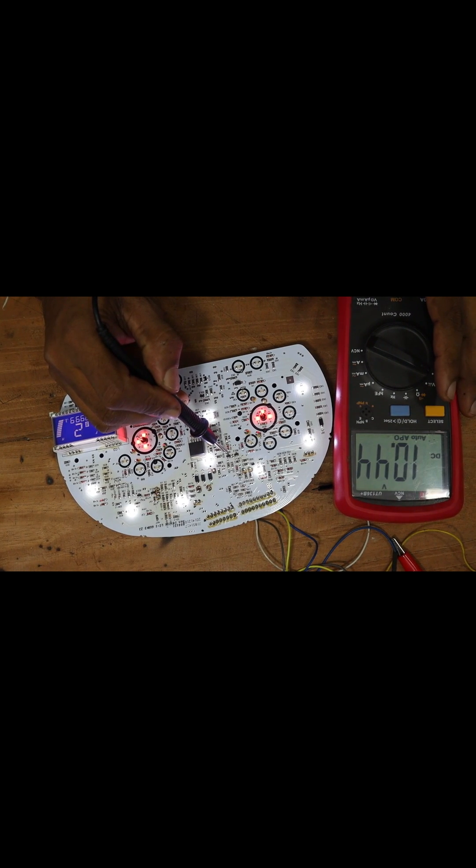I wanted to confirm if the transistor is working properly, so I checked its output voltage. However, it showed around 10 volts, which is impossible for a transistor to output such a high voltage. Therefore, I need to replace it now to ensure the meter functions correctly.